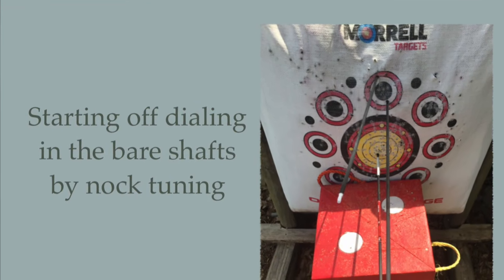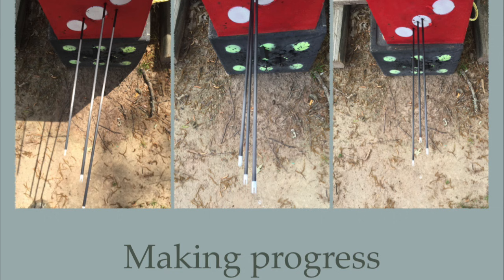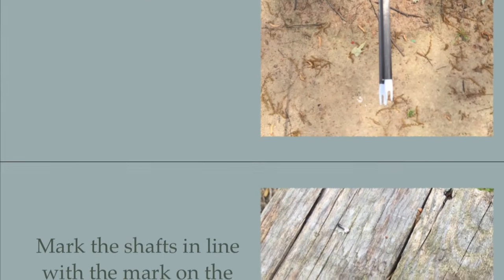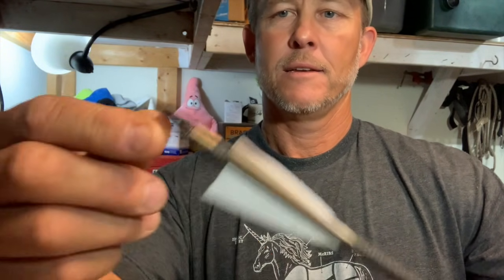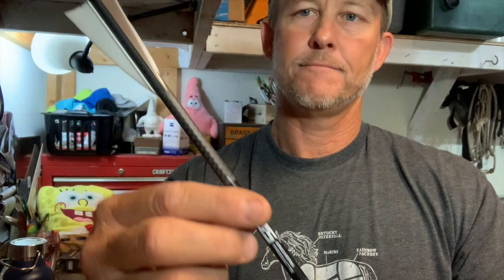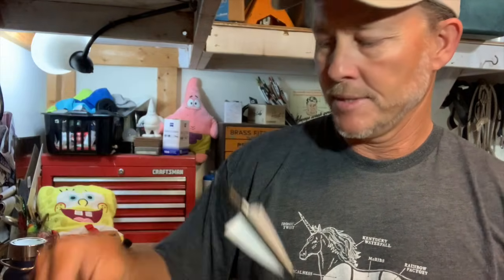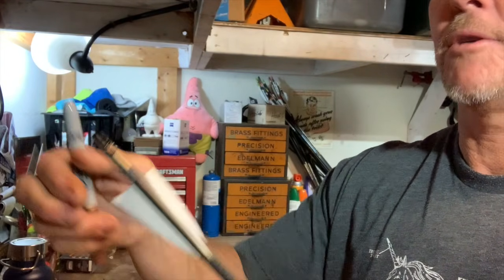Then you bare shaft tune them. Here's a couple of photographs of bare shaft tuning and what you can expect. You need to get your bare shafts flying together with your hand load. As you shoot them in and you rotate the nock, you'll find a natural spot where the shafts want to fly. Here's one of my hunting arrows — here's the dot I put on there to noc-tune it. It took me going to that position to get it to noc-tune. There's the label, but it's off the label because when I was noc-tuning I was rotating the nock — that's where it naturally wanted to be.